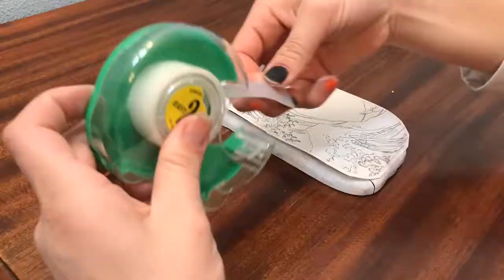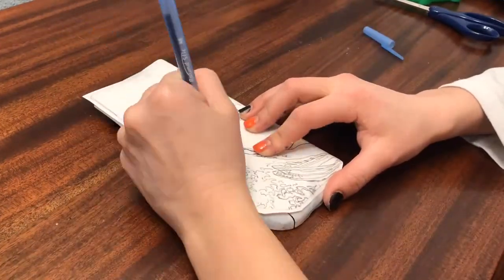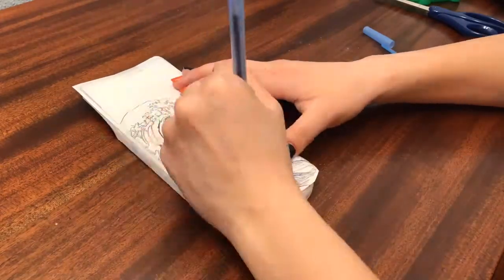After I did a bunch of scribbling on the back side of the paper, I then simply aligned the design to the lid and taped it in place so the transfer process would work correctly. I then proceeded to take a basic ballpoint pen and pressed hard while tracing the design.